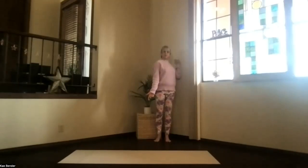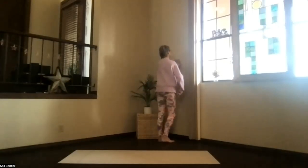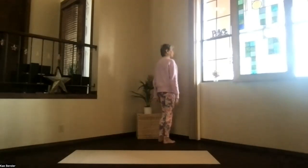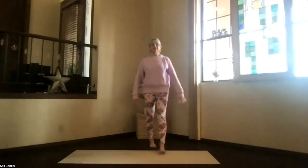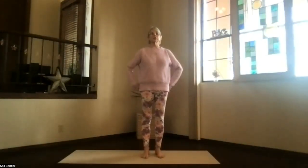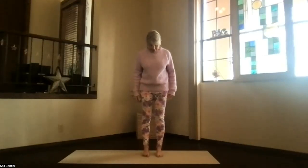Take a moment to breathe, just relaxing. And on the next exhalation, turn toward the wall, fingertips up, and release that arm back to your side. Feel those shoulders a little bit more released. Sitting bones down, crown high. And let's do our balance practice.